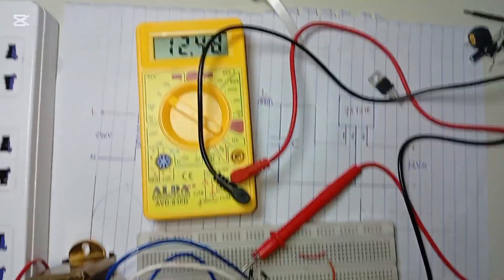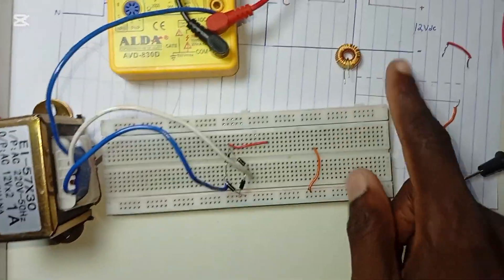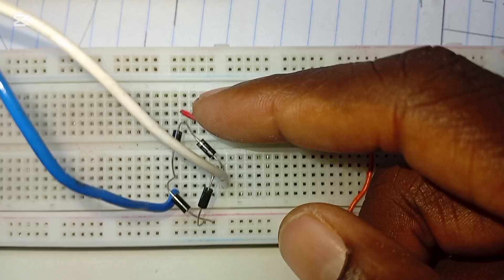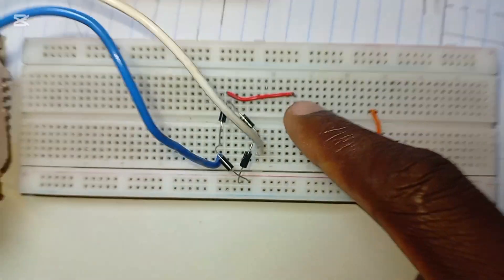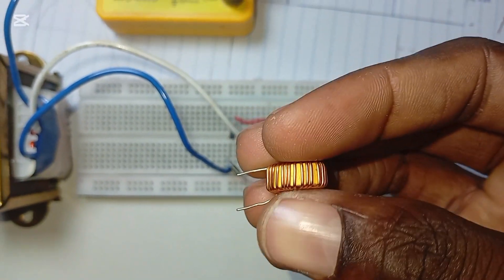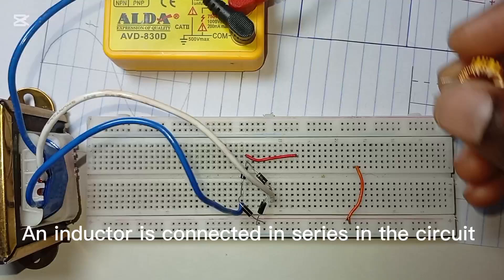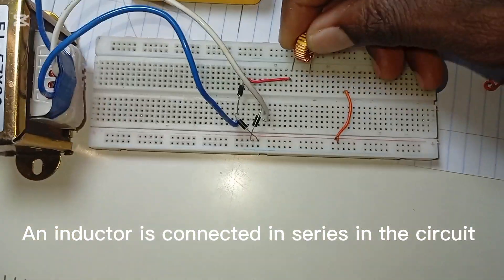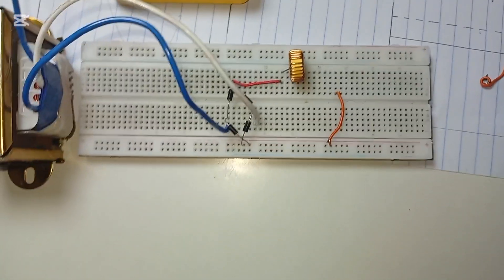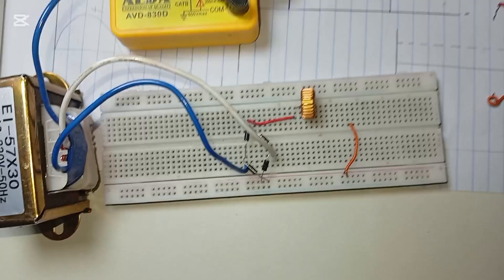Now let's connect the filtering circuit. I've used a jumper wire to bring power up to this point so I can connect the inductor. The inductor has one input side and one output side, just as drawn in the circuit diagram. Now I insert the inductor where I am tapping the power. The L is now connected.